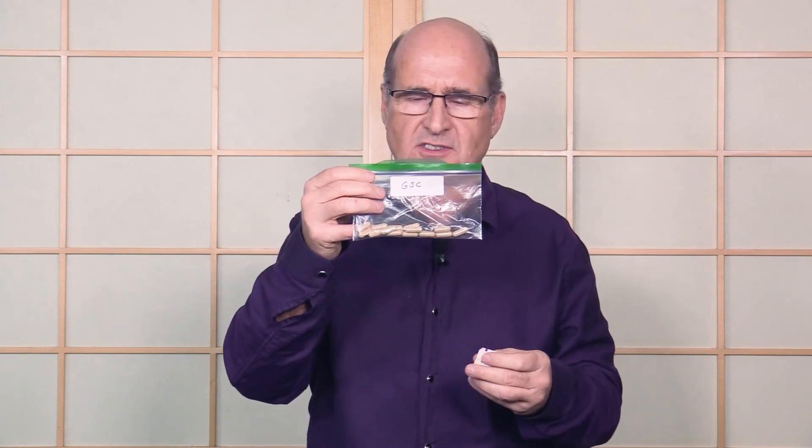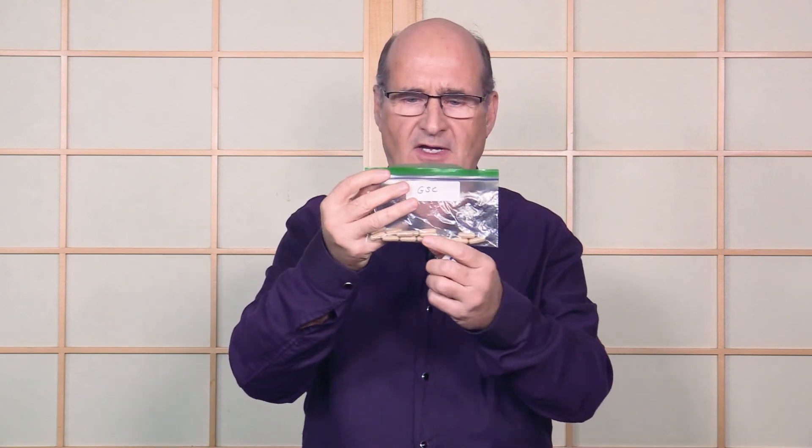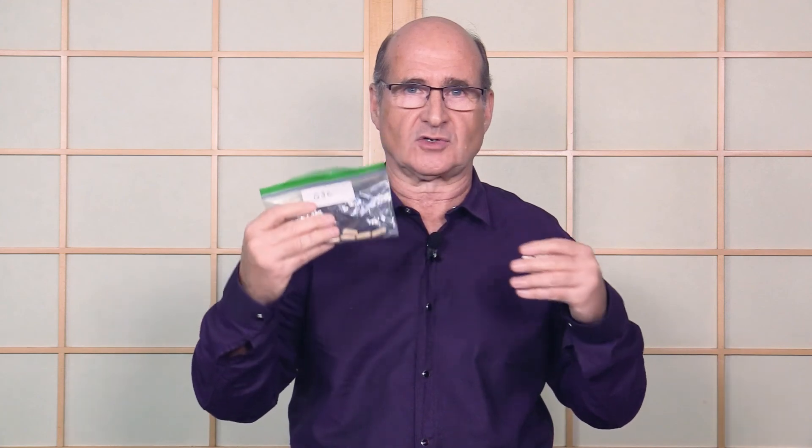In the biochemical course there's a product called GSC — General Stress Complex, a glandular formula. I've got it here in a baggie. If a person goes strong on sugar but then goes weak when you put the GSC on them, that shows they're in stage three adrenal burnout, which is really common — probably more than half of us are walking around with adrenal burnout. That's why we're doing these things today, to help you do self-help.